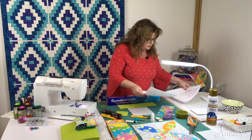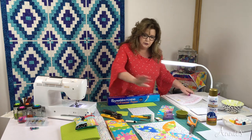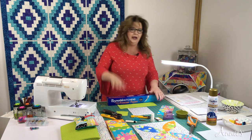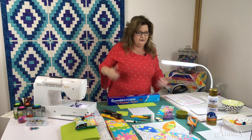Now you've got to choose your fabrics. I love the fabrics I chose for this — I went to the shop and lo and behold, they just jumped off the shelf and into my bag.